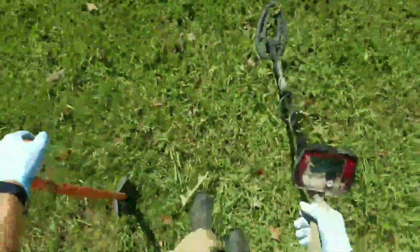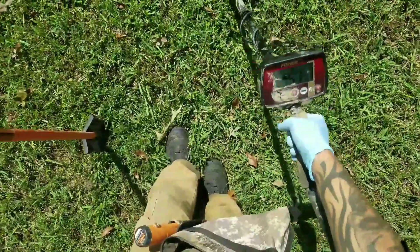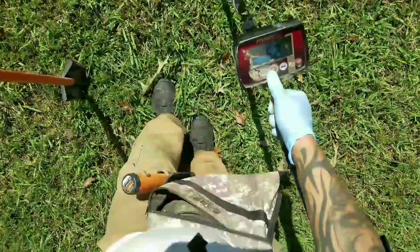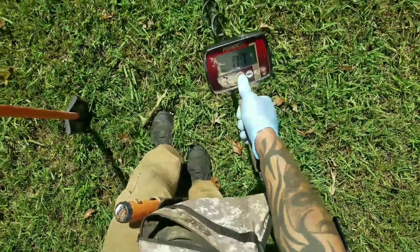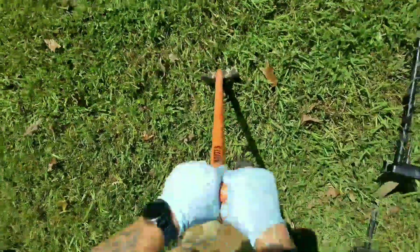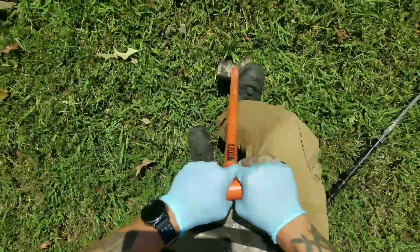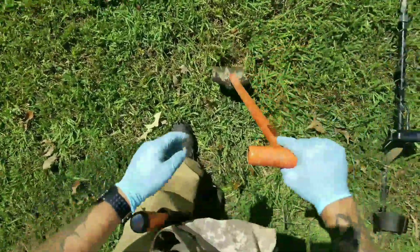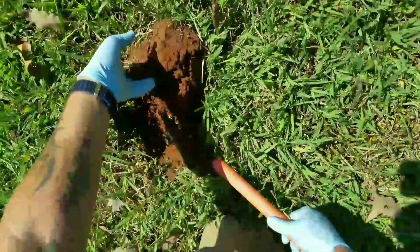Just found another reading — this one's coming up at about 50ish. I'm thinking it may be on top of the surface. I usually just dig a little plug anyway, because you never know how far down it's going to be. Maybe it could be another quarter or nickel. It's not that common that I find bottle caps at 50, but you never know. I'll wait and see.